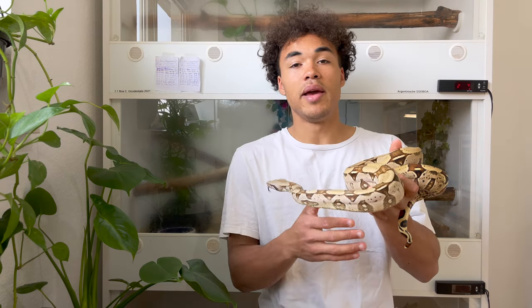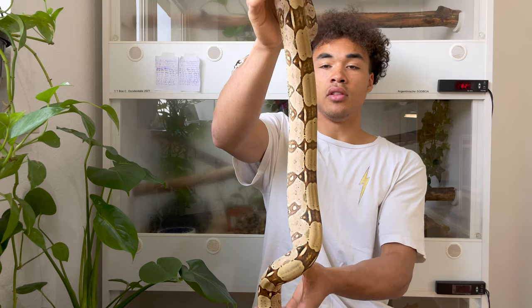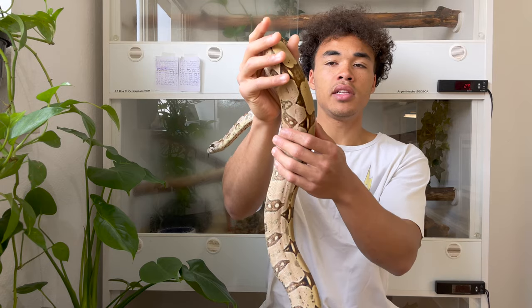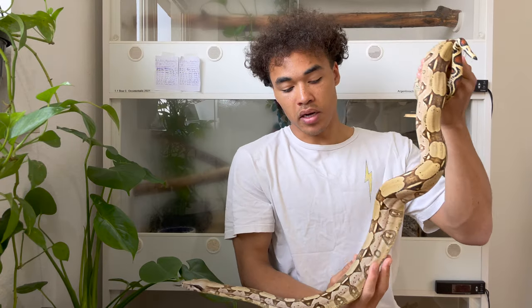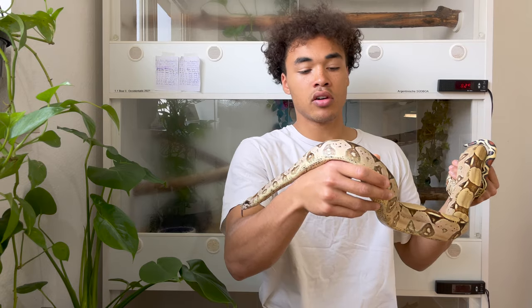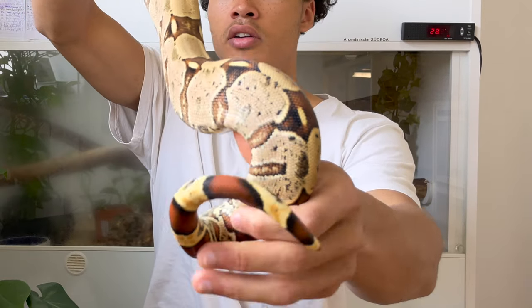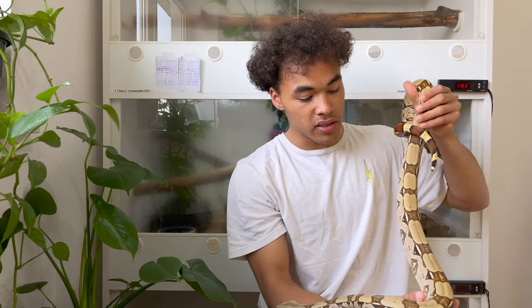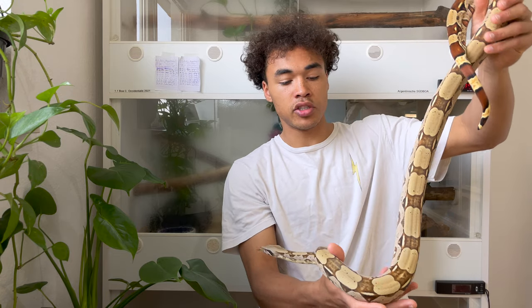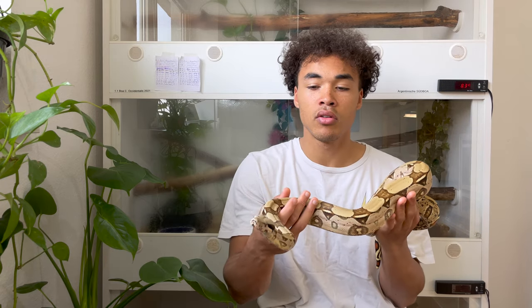She's holding on tight — good grip. I'll put her back now and show you the male. This is the male. He's also from 2018, and he's a little bit smaller than the female. Looking at his coloration, he's a little more creamy yellow than the female, and he has less speckling. His saddles are slightly less peaked, but he has an overall really interesting look compared to my other BCCs. Even though the tails on these North Brazilians aren't as long and red as, say, a Suriname, I still think they're really amazing snakes.